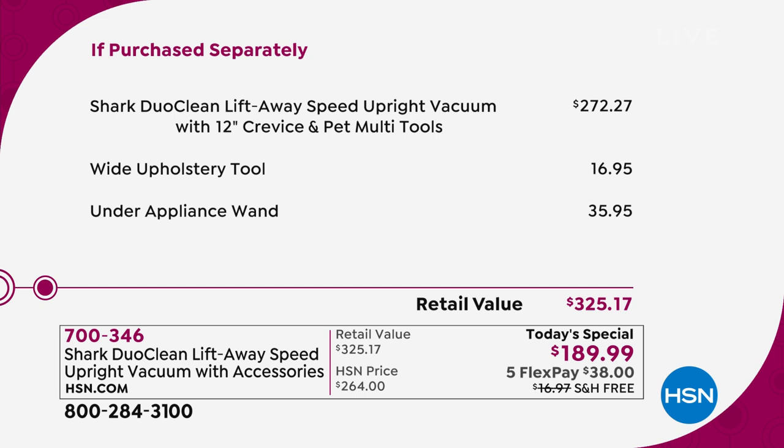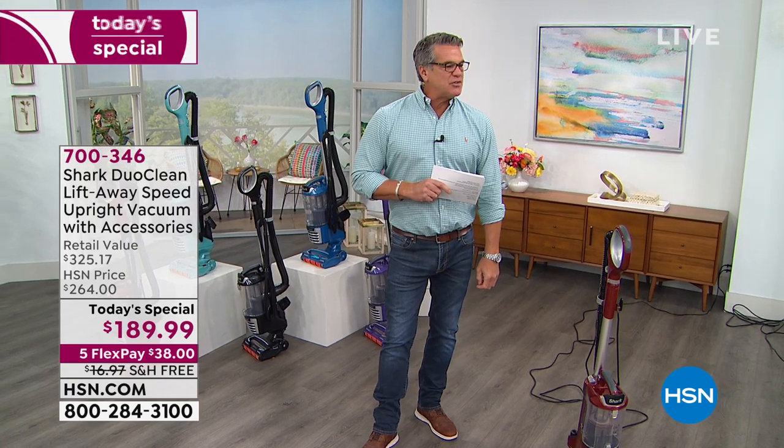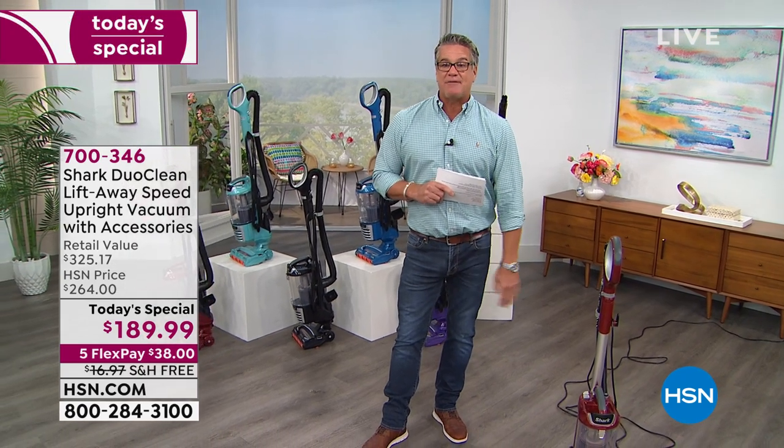You will have this vacuum for the rest of this year and four and a half years more after that, because that's the warranty that comes from Shark. 272 is the price, plus $16 for that wide upholstery tool and under-appliance tool - I'd pay a hundred dollars for that thing alone. If you try to buy everything separately today, it'd be over $300. We're under $200 - we are $189.99. You're getting it on flex pay and free shipping and handling.